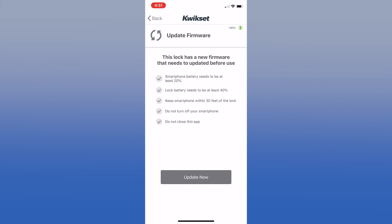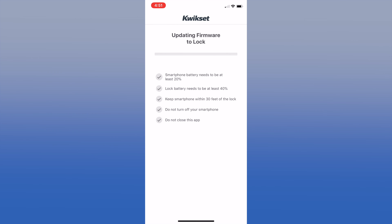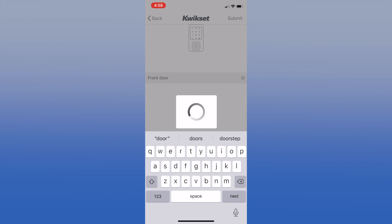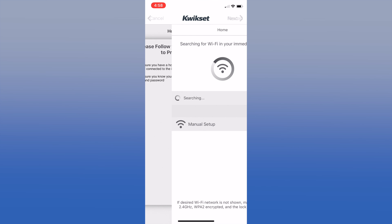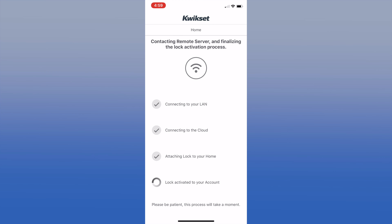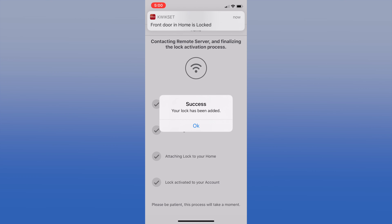You'll hear a beep and see a blue flashing LED. You should soon see your lock listed - just click it. The lock will beep and flash, then answer yes, and be sure to answer yes to the Bluetooth pairing request. More than likely you'll be asked to update the firmware - go ahead and do that now. Yes, it does take a while and you need to stay near the lock, but at least it has a progress bar. Name your lock, then the lock will look for your Wi-Fi network. Select it and enter the network password - you do remember it, right?